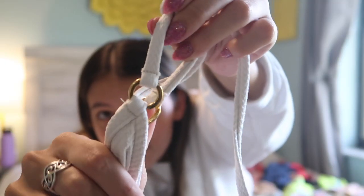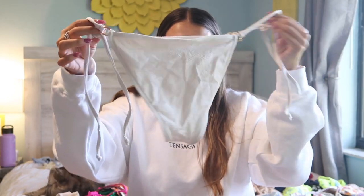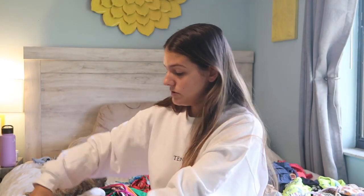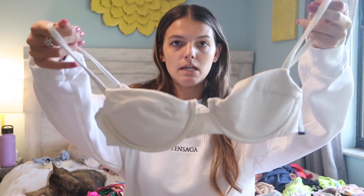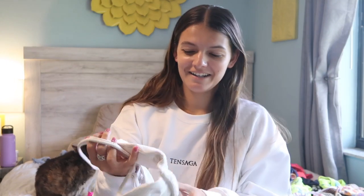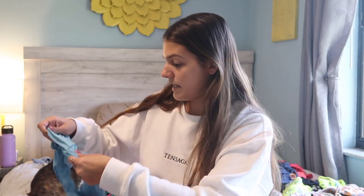The next Dip and Daisies bikini is this off-white tie bottom with metal hoops on the side. It was a little whiter when I got it, but I think when I washed it it got a little darker — still an off-white color. These are medium coverage bottoms. The top is probably one of my favorite styles from Dip and Daisies right now — it's an underwire bikini, a different material, and it's padded but you can take out the pads.